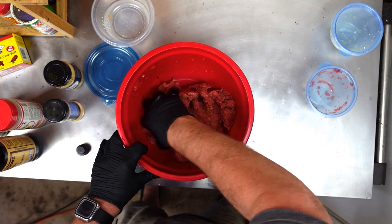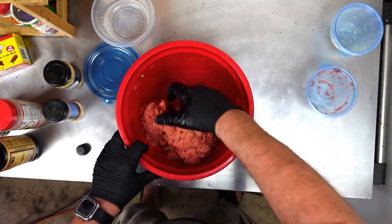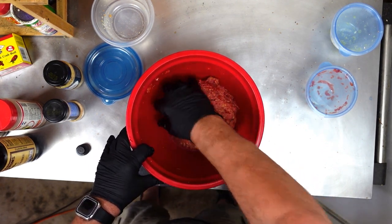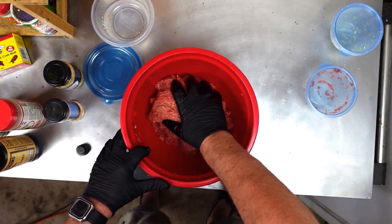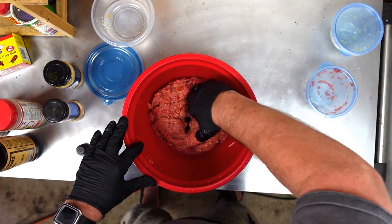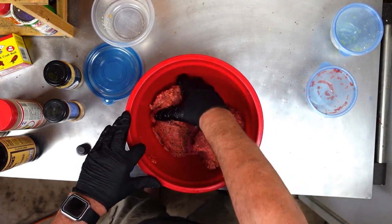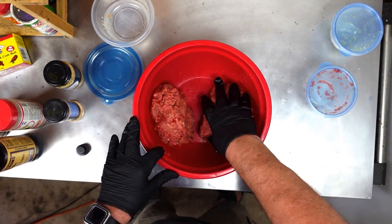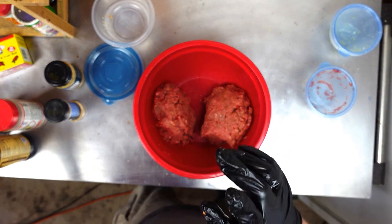Now, when grandma was making meatloaf, she used to use two pounds of hamburger meat and an egg — probably two eggs. I'm not going to do that today. I don't need it. This is 80/20. So I'm going to divide this in half. Each half is about a pound and an eighth — two and a quarter divided in half. Let's let this hang out for a bit and then I'm going to come back and show you a little trick.